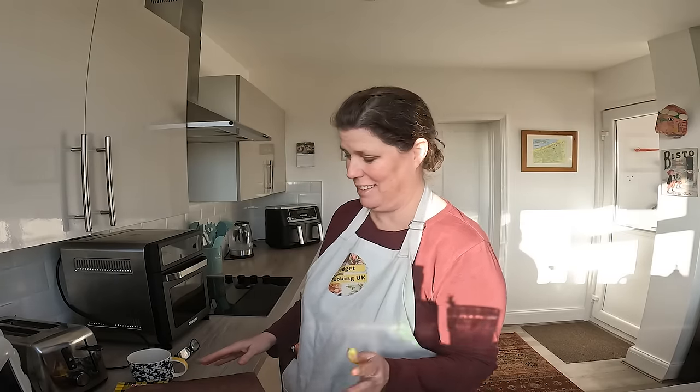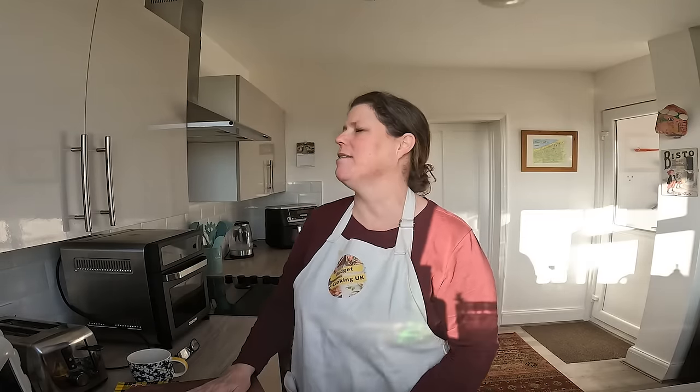Hi everybody, hope you're all well. Today I am making smiddy dumpling — if any of you've heard of this, let me know in the comments. If any of you've made smiddy pudding, smiddy dumpling — I don't really know what smiddy means. I've tried to look it up but it keeps pulling up the word smithy or blacksmith.